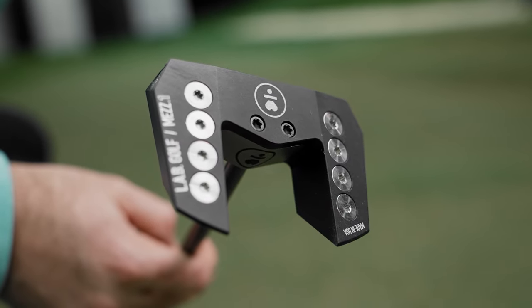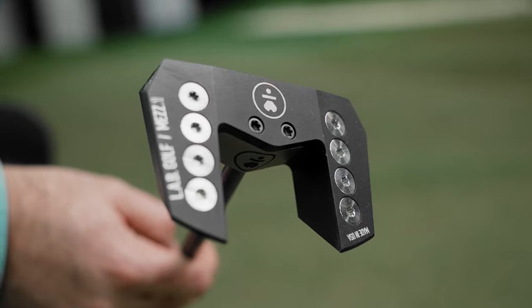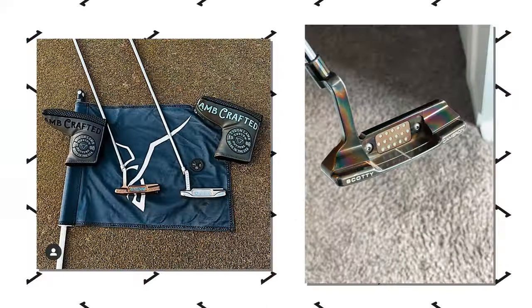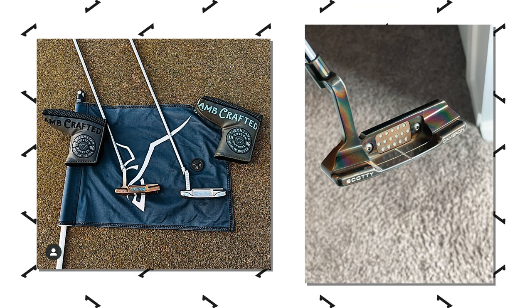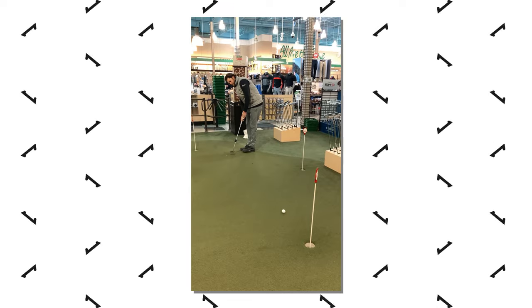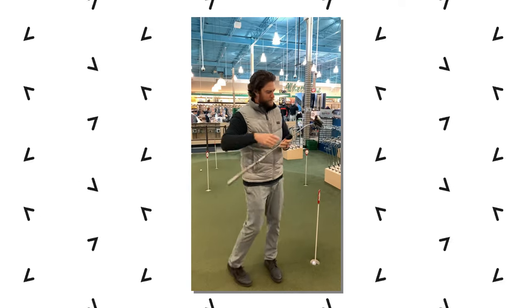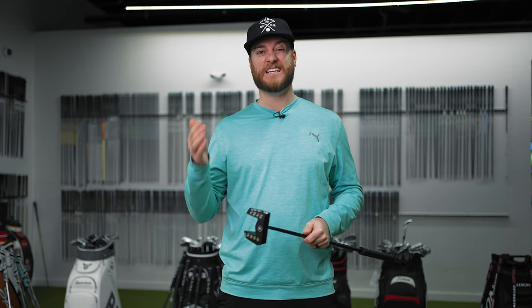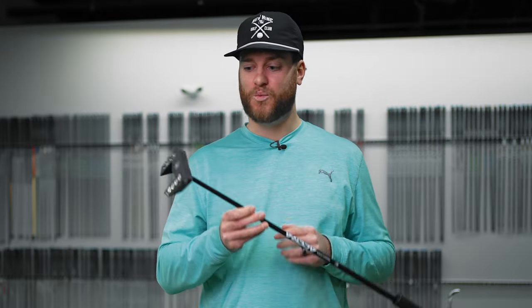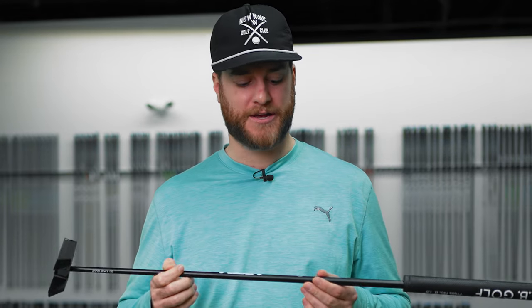Right then I had my attention drawn to this Mez 1 putter. The Ping Tine C I showed you is a very similar shape. Previously I always used blades, then last year I was having a lot of trouble with my putting. I went to the local golf store and must have rolled putts with every putter on the wall, and I left with that Ping Tine putter. Because it's center-shafted and face-balanced — which I wasn't used to — I ended up having a really strong putting season. So when I saw the Lab Mez 1, I had to try it.